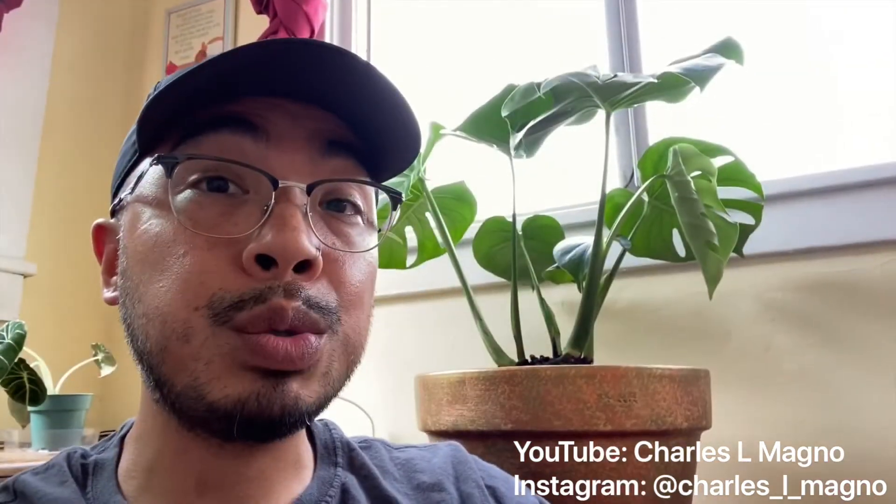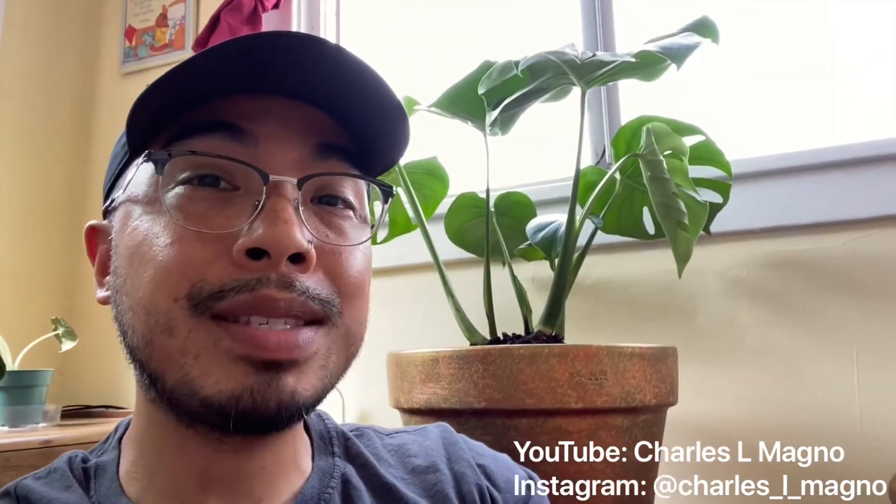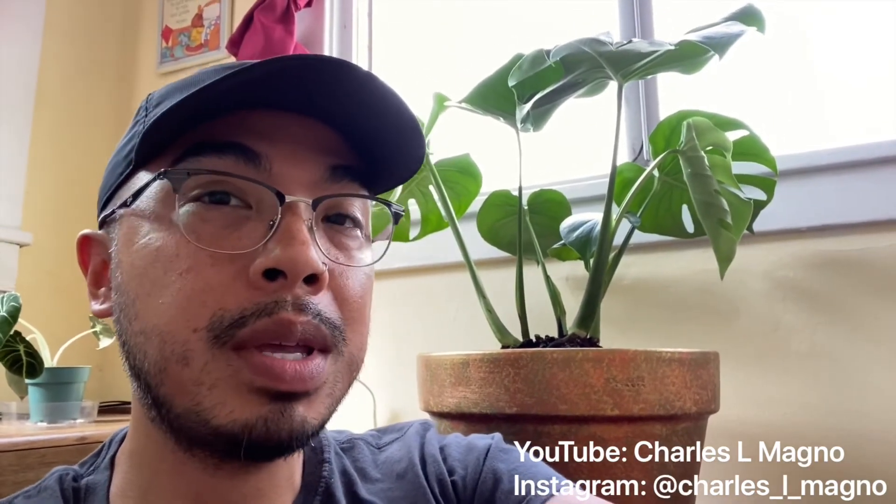Don't forget to follow my Instagram at Charles underscore L underscore Magno, and also subscribe to my YouTube channel at Charles L Magno. Enjoy more adventures with me.